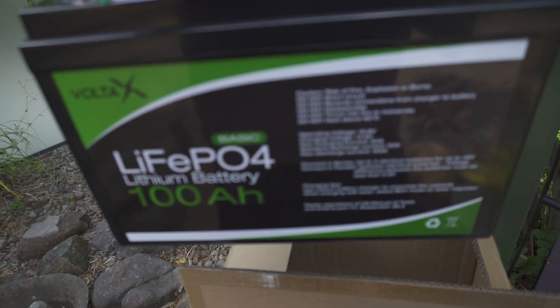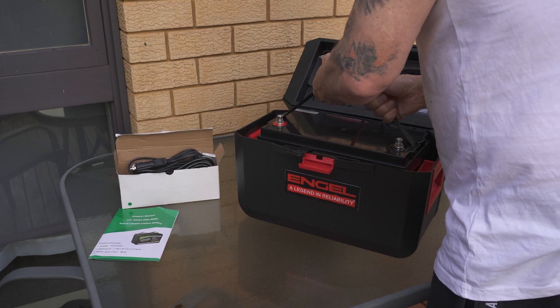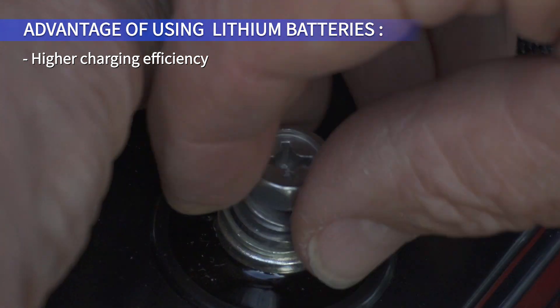What about batteries? Well, it's compatible with a range of different battery types, and most importantly with both lithium and AGM batteries, so it's somewhat future proof. It can also use gel, calcium, and lead-acid batteries.